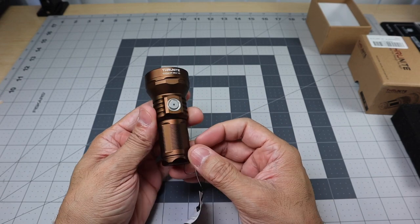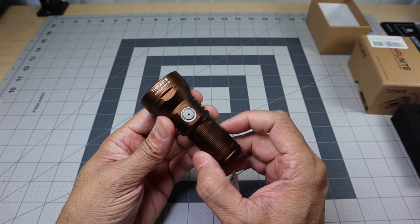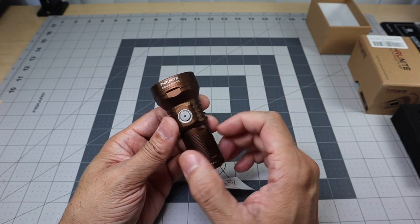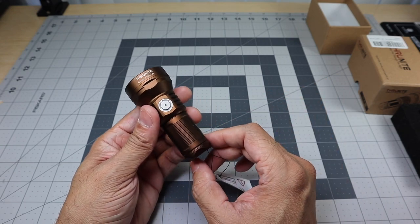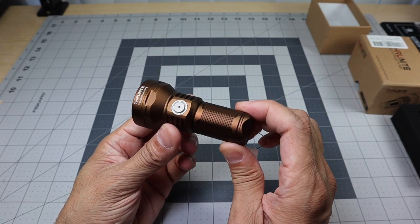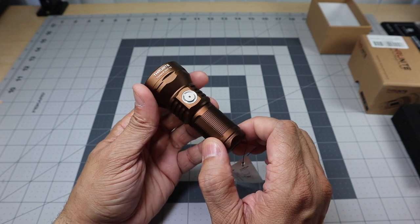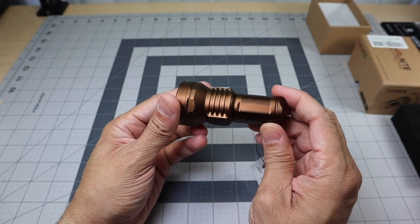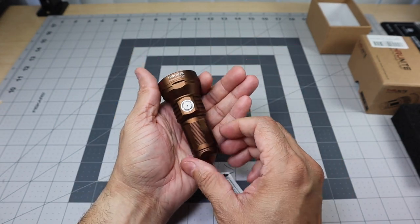Here is the flashlight itself. I really love this Desert Tan color — I asked for this one because I had the V1 in gray and I have a lot of black flashlights, so I wanted something with a bit more color. It looks really awesome. Really nice attention to detail. Here is the flashlight in my hands — when they say mini, it is mini. You can see right there it says ThruNite Catapult Mini V2.